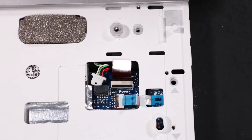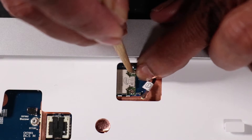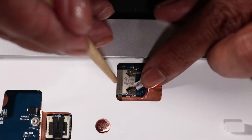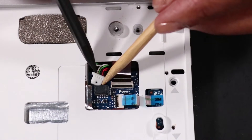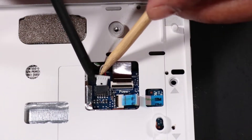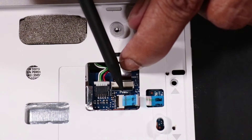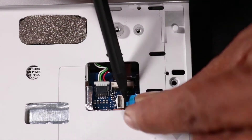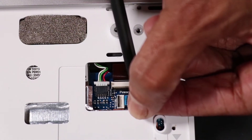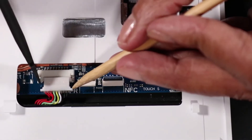Reconnect the following to the system board: wireless LAN antennas, speaker connector, power connector, SIM card reader connector, and battery connector.